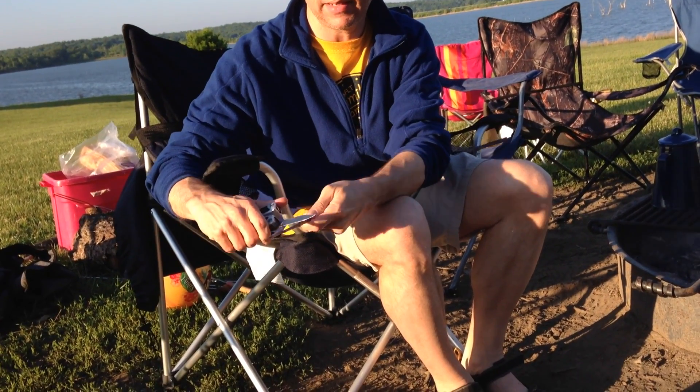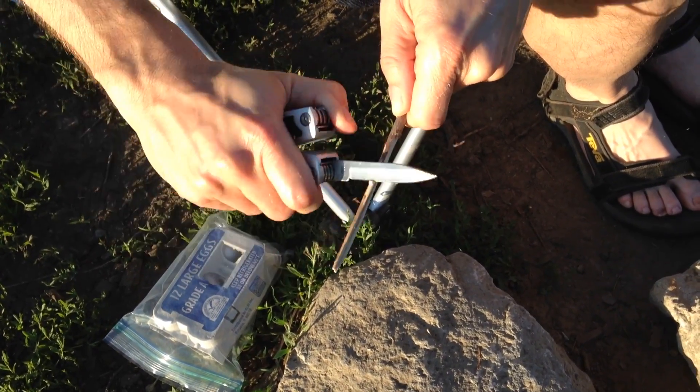So I've got my stick. I'm going to whittle it down to a nice little fine point, and hopefully be able to get it through an egg.